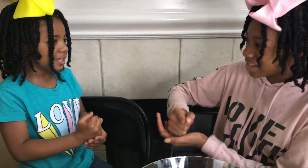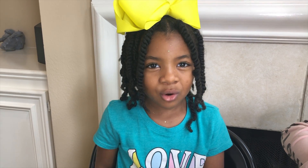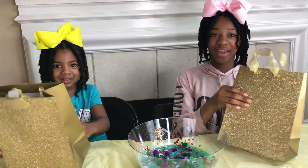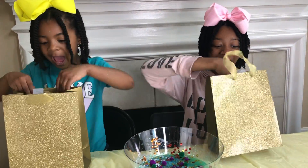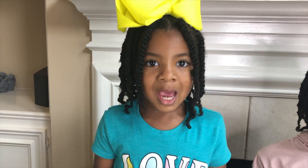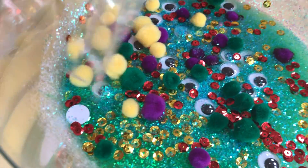Rock, paper, scissors, shoot! Okay Joy, keep or switch? Switch! Three, two, one! Look inside! Orange glitter! Time for the yellow pompoms! Time for orange glitter!